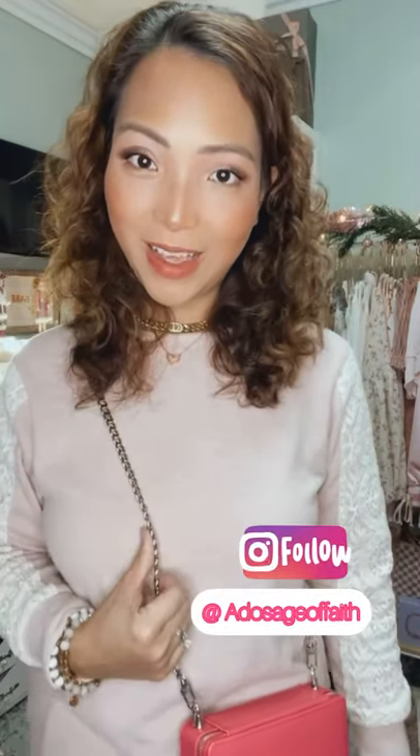I'm going to zip it up — it closes perfectly, and that's it! If you enjoyed this video, please give me a thumbs up, hit the notification button, and subscribe to my channel. Also follow me on Instagram at A Dosage of Faith. I'll link everything down below.